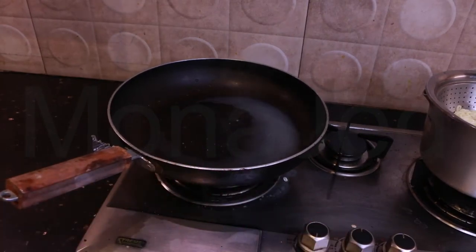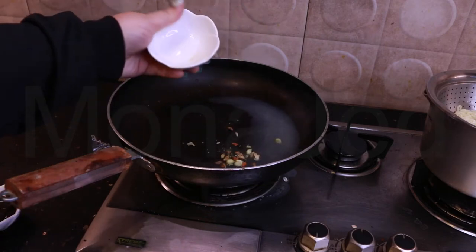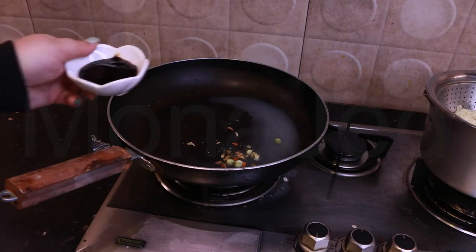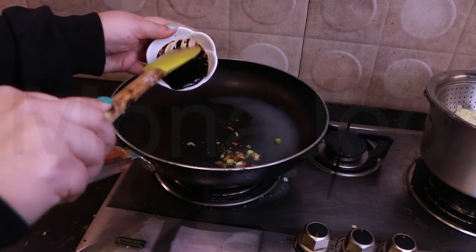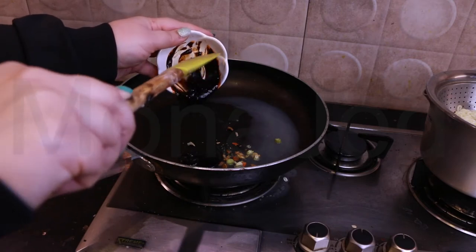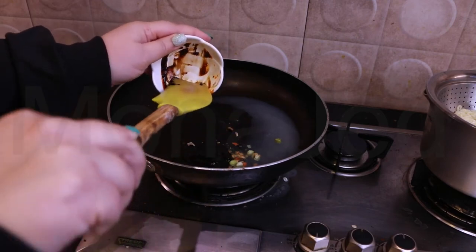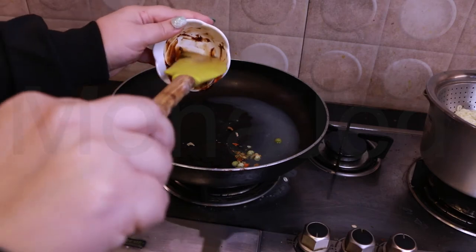That's on low flame. Now I am going to add the dehydrated vegetable flakes and the sauce. Please use a spatula so you can get every bit of that delicious sauce. That is thick like a paste - it's not even liquid! It literally looks like black bean paste.